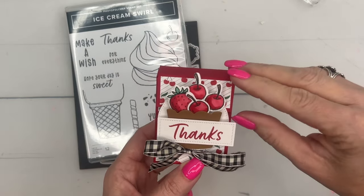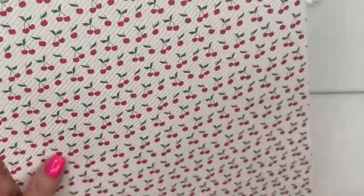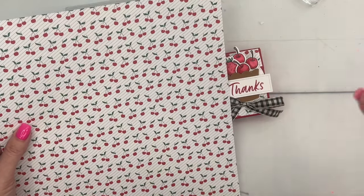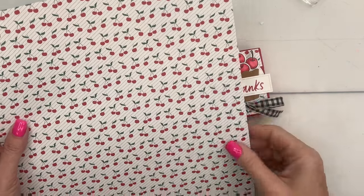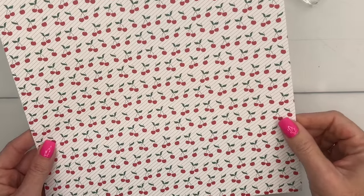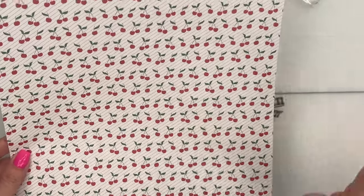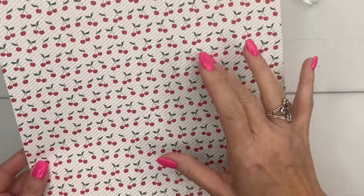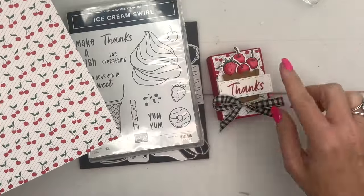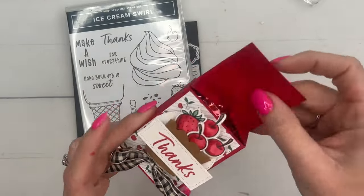I'm using some paper that is free during celebration — if you're watching this on the weekend after I published it, this is only available till Thursday. Hopefully you've gotten this paper in time. This is the Sunny Days Designer Series paper, which is kind of misleading — it's not all about sunny days. There are some fun fruit patterns in there, and this is one of them: the cherries. It has that Pool Party stripe on the back, but the cherries pattern is perfect to go with this little cherry inside.